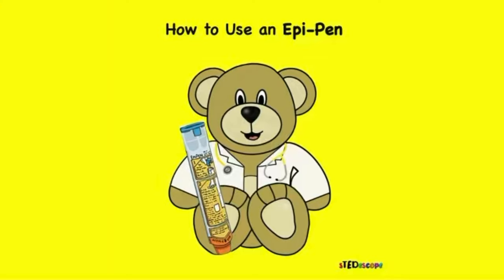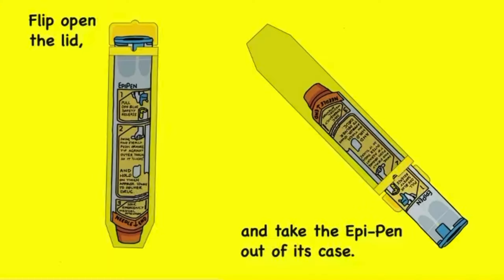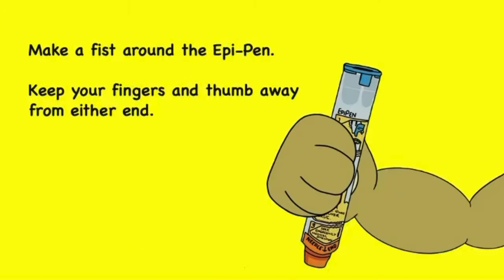How to use an EpiPen. Flip open the lid and take the EpiPen out of its case. Make a fist around the EpiPen, keeping your fingers and thumb away from either end.